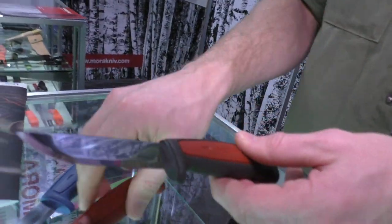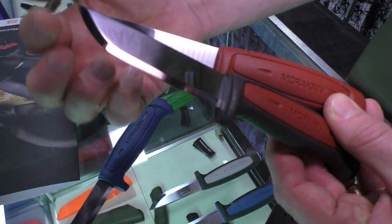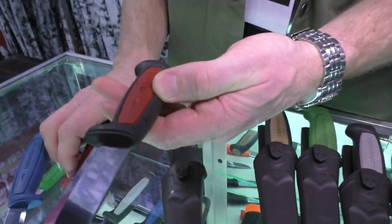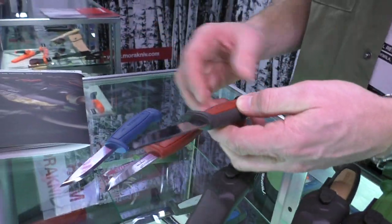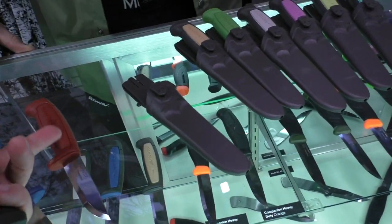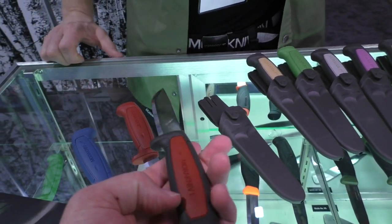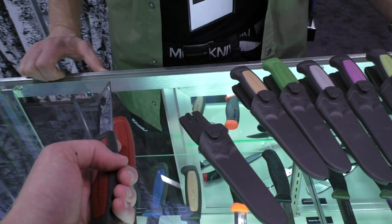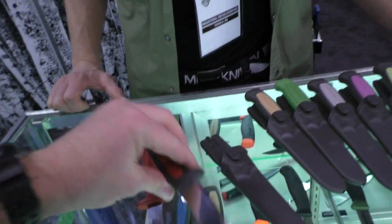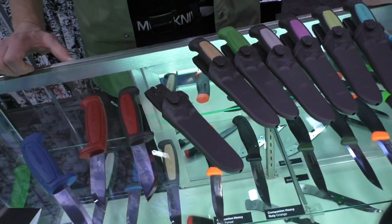The blade on the all-round is a little bit wider with a different tip shape. It comes in red with carbon steel and in blue with stainless steel. The handle is the same size as the craft knife but coated in rubber along the outside, which gives it a noticeably different feel. I have a previous version of the all-round myself and it has a nice rubber handle too.